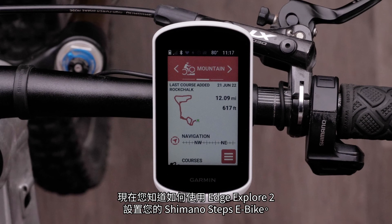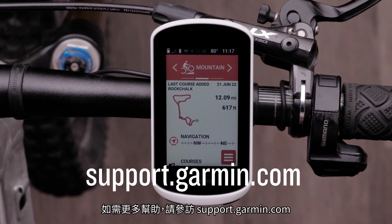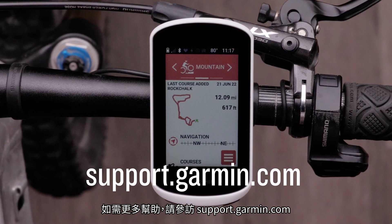And now you know how to set up your Shimano Steps e-bike with your Edge Explore 2. For more help, please visit support.garmin.com.